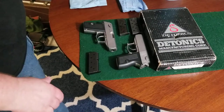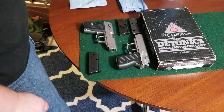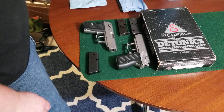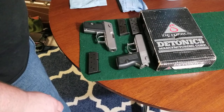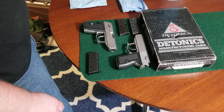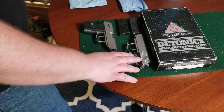I'll start with a brief history of the Daytonix Manufacturing Corporation. It started in 1976 in Seattle, Washington, and they also had a facility in Bellevue, Washington for some of their production. It was founded in 1976 and they were in Washington State until 1987. One of these pistols is a Bellevue gun and the other one is a Seattle gun.